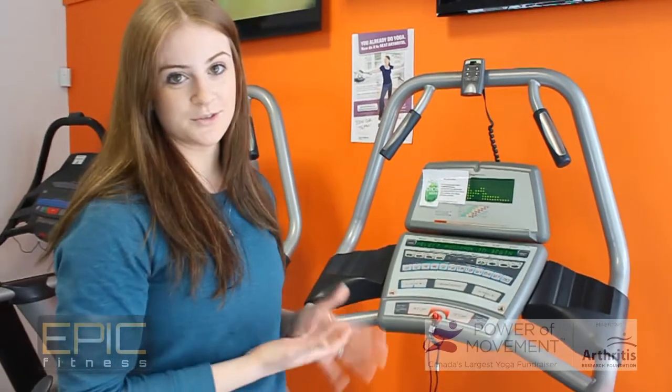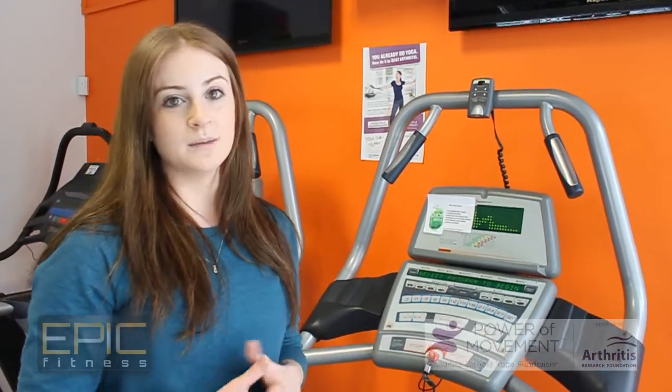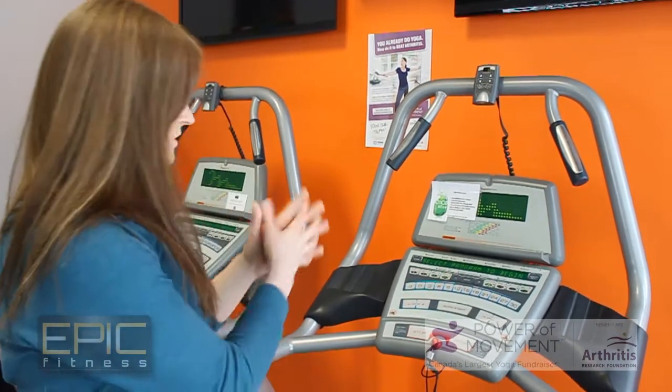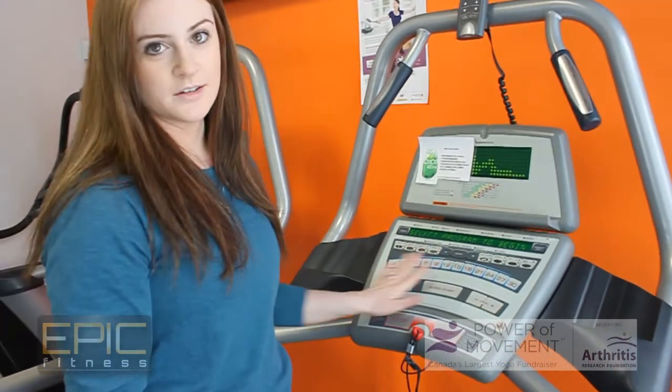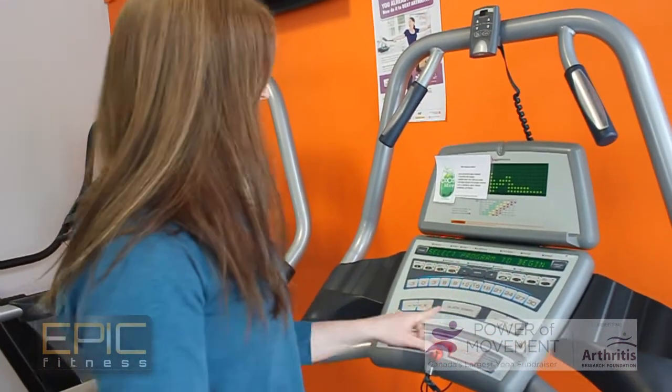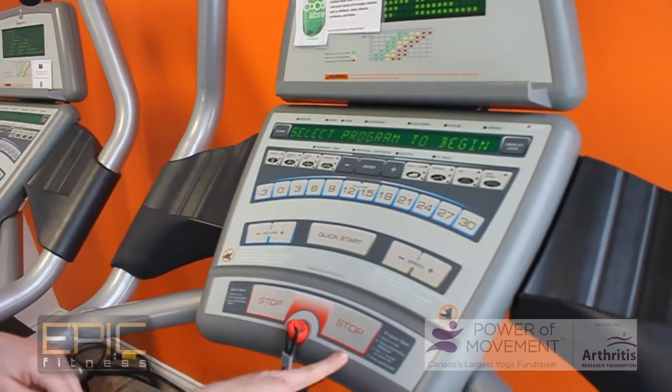I'm going to show you how to use a treadmill. It might seem easy for a lot of you, but when coming to a gym it can be a little confusing. This is a general treadmill we have in my gym. The keypad is pretty standard — it's what you're going to find at most facilities. We're going to look for four buttons: incline, quick start, speed, and stop.